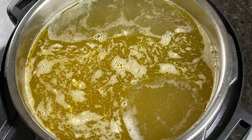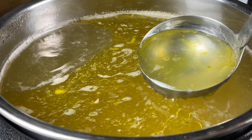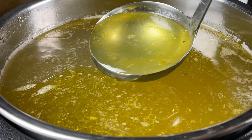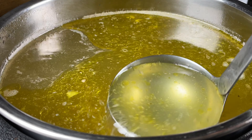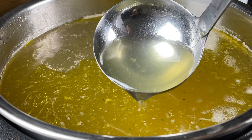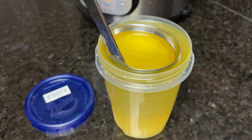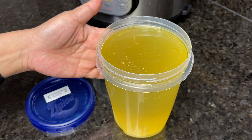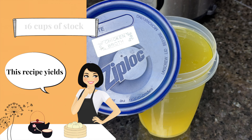Once it's boiled, press cancel and we are done. Check out this crystal clear homemade chicken stock! Allow the stock to cool down completely and run it through a fine strainer. Remove excess fat if needed, close the lid, and store the containers in the freezer. This recipe makes about 16 cups of chicken stock, enough for four containers.